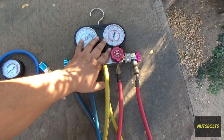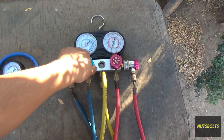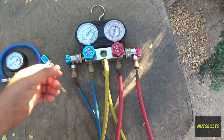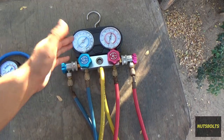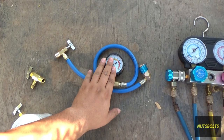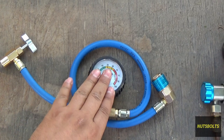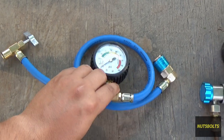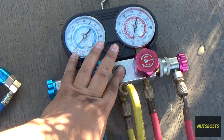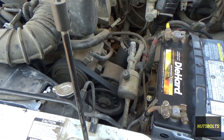I strongly suggest buying a good set of gauges, but I realize most people just topping up their refrigerant aren't going to make that investment if they're not mechanics. So you'll probably opt for one of these single low-side gauges, or a can that already has one attached. For the first part of this video I'll show you how to charge using this style, then at the end I'll double-check it with my full gauges.